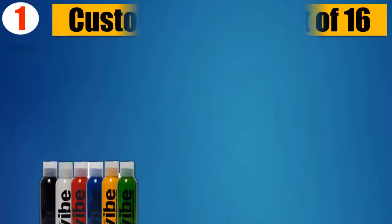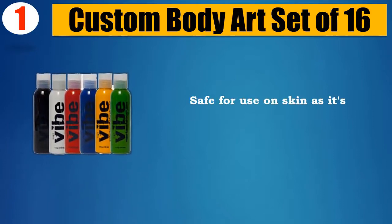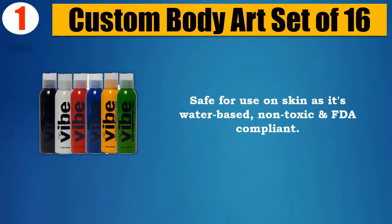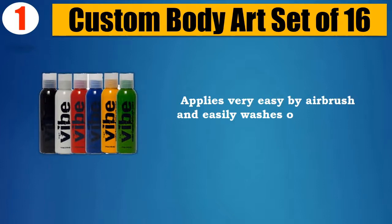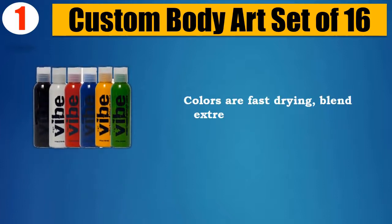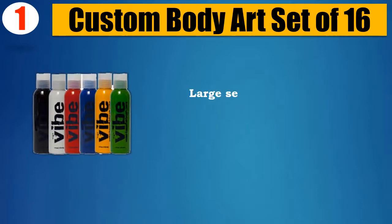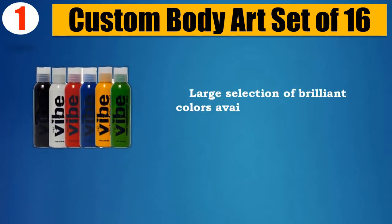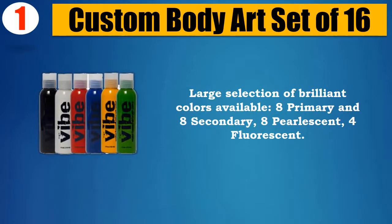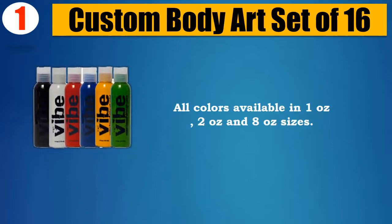Number 1: Custom Body Art Set of 16. Safe for use on skin as it's water-based, non-toxic and FDA compliant. Applies very easily by airbrush and washes off with soap and water. Colors are fast drying, blend extremely well and can be painted over each other. Large selection of brilliant colors available: 8 primary and 8 secondary, 8 pearl scent, 4 fluorescent. All colors available in 1 oz., 2 oz., and 8 oz. sizes.